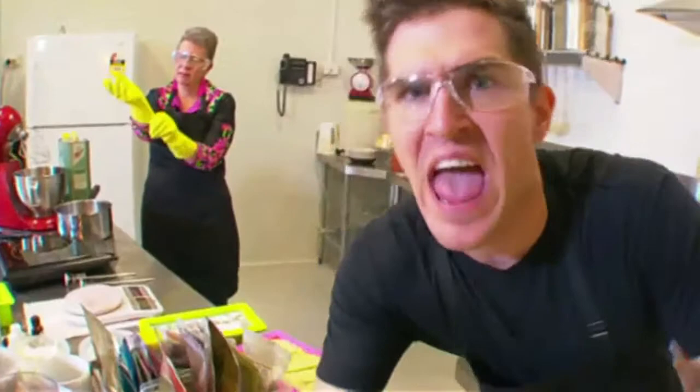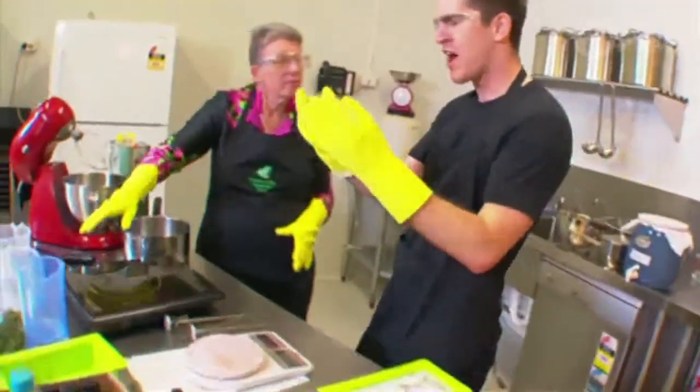We've got our safety gear on and we have our soap expert Valerie here. Now Valerie, why are we being so safe today?